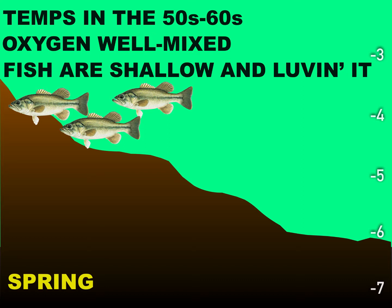In the spring, the temps are in the 50s and 60s, and the oxygen is well mixed. The fish are loving life — they're happy, they're up, they're spawning. They're not really limited about where they can travel. You will catch fish in 3 feet of water and also slide out and catch fish in 10 to 12 feet of water. In spring, they're stoked, they're feeding, getting ready to spawn or actually spawning.